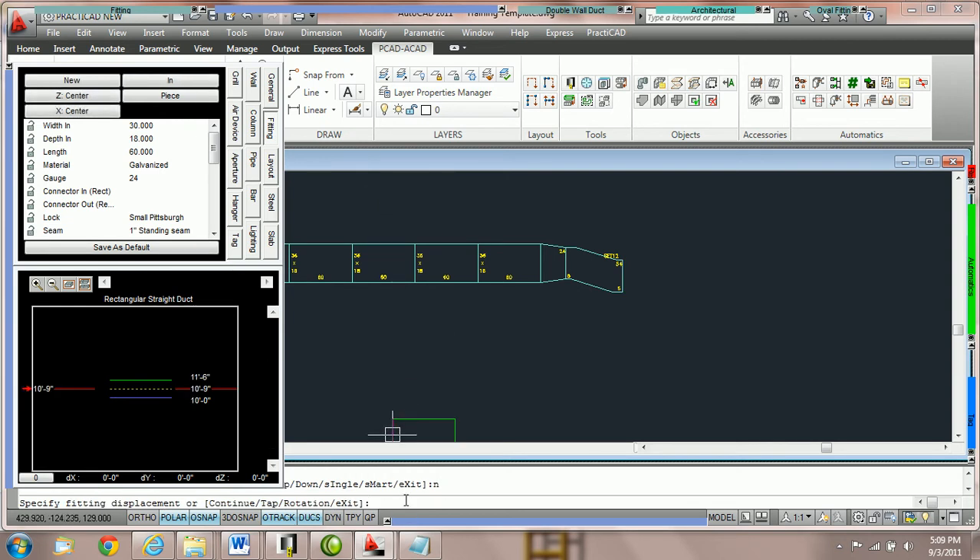Instead of clicking new in the box, I'm going to click N spacebar. Notice when you type N spacebar it instantly puts it in the command line — you do not need to click on the command line to put it there. Therefore it's very fast to hit N spacebar. N for new, C for continue. I highly recommend that you get used to the keypad commands for this instead of using the fitting box, otherwise you'll have to come up to the fitting box every time.